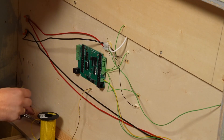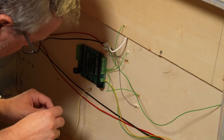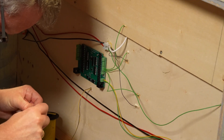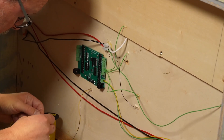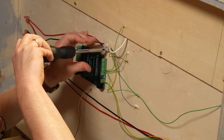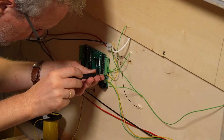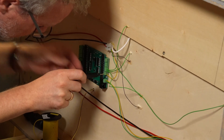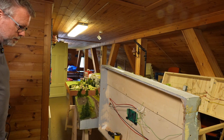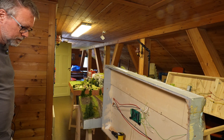Now we need a small cable which goes to connect through to the next module. Then the next step: we have to connect the Z21 command station to the power and to this feedback system.